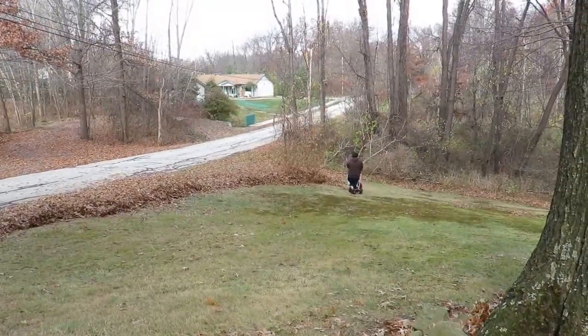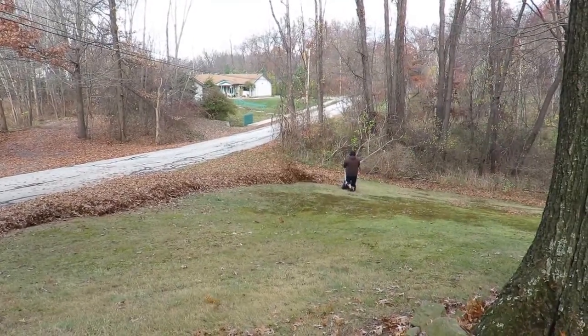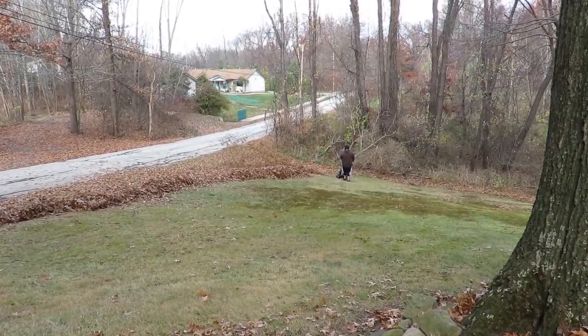It's been about 10 minutes. Just about got this whole hill done. I'm going to go down and get a close-up, and then wrap up this video.